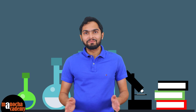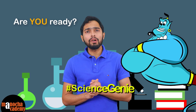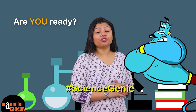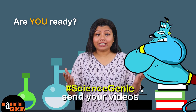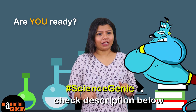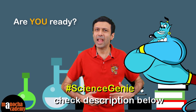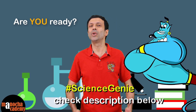Hope you liked them. So are you ready to become our next science genie and join the practical learning revolution? Looking forward to receiving your interesting science videos. Again, the details of how to send the videos are given in the description box below. So guys, keep learning every day from your everyday life and stay connected with Manocha Academy.